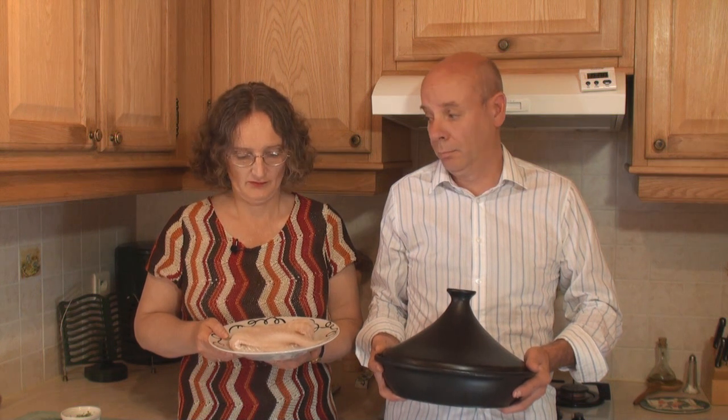As-salamu alaykum and welcome to Titli's Busy Kitchen with me Titli Nihan and Mr B. I was asked to show how to make a Moroccan fish tagine, but of course that supposes that I have a tagine and some fish. What a piece of luck!